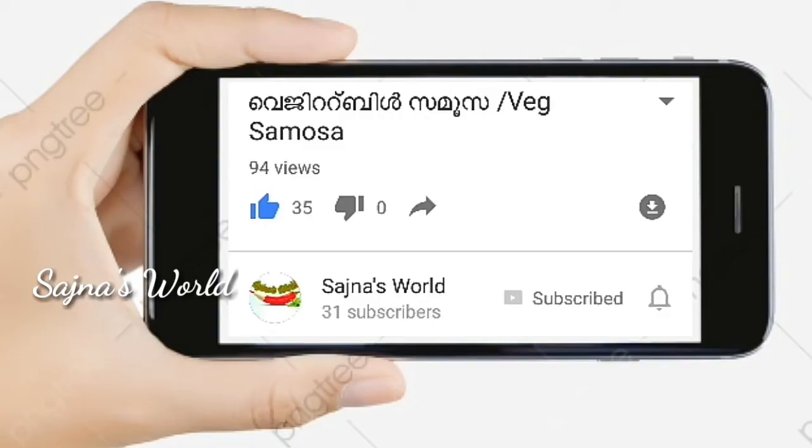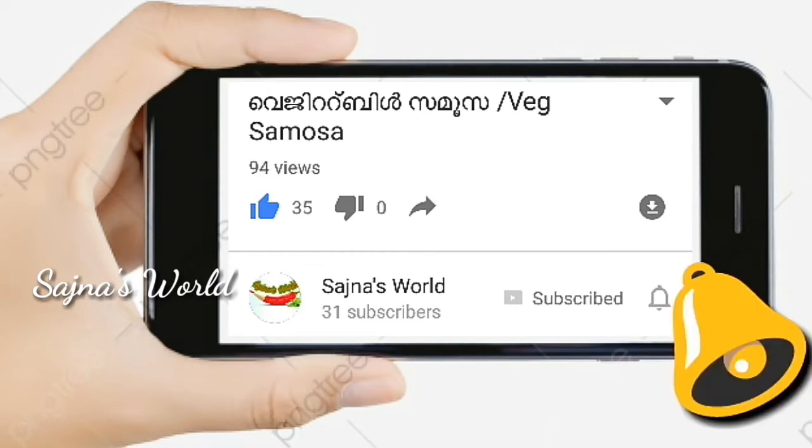Subscribe and subscribe. Please click on the bell icon. Please click on the notification. Please click on the bell icon — I will show you how to make a notification.